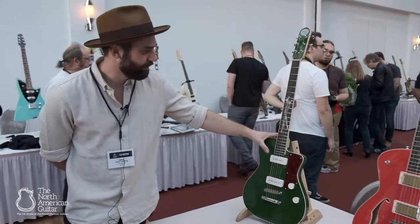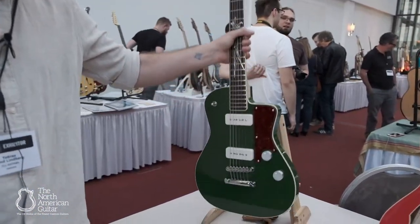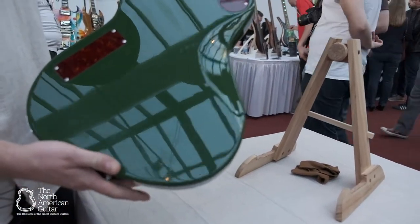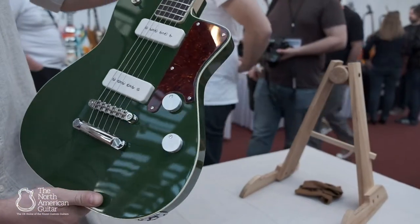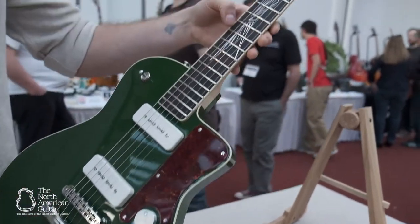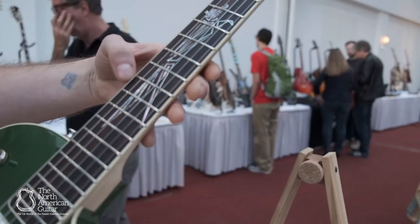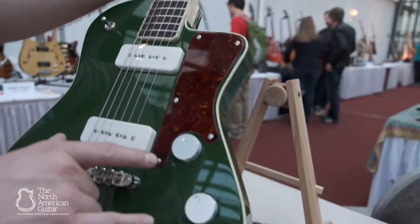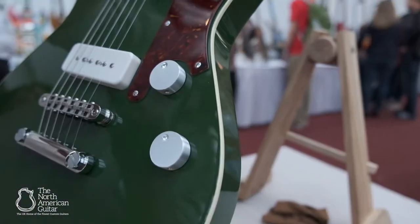We have the Marvin model — this one is in British Racing Green, Maple Neck, Ebony Fingerboard with a Fox inlay made by Magnus Ramel, my friend who I also share a shop with. We also made some custom knobs for this one out of solid aluminum.